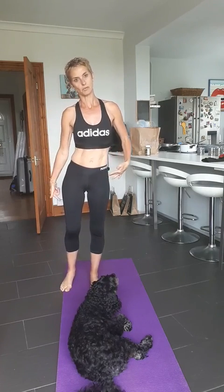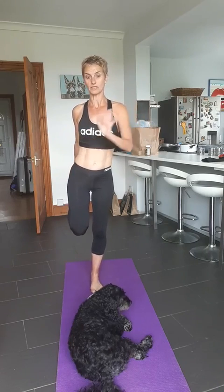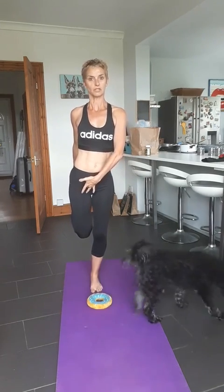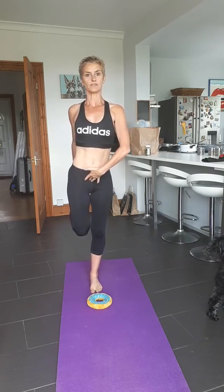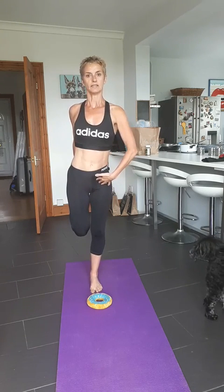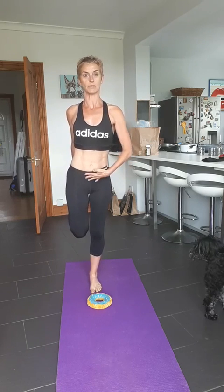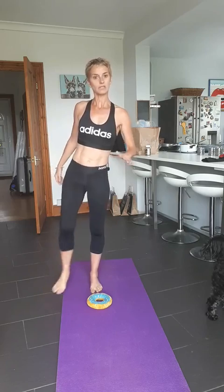So, quad stretch — that was for the calf, bottom of the leg; this is for the quads. You might want to hold onto something, that's absolutely fine. Bring your knees together, tuck your pelvis under a little bit, and stand up nice and tall — lift up the chest. That stretches right the way from the hip flexor down into the front of the thigh. Just keep that supporting knee soft; you might be engaging a little just to help you balance. Hold that side for 30 seconds, shake it out, and switch to the other side.